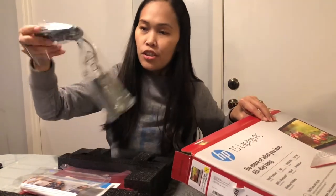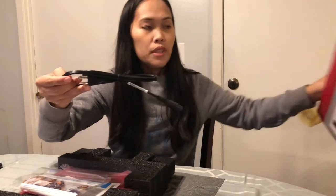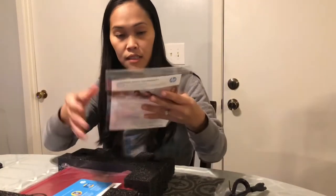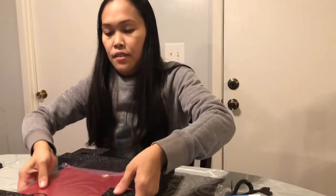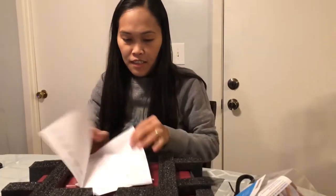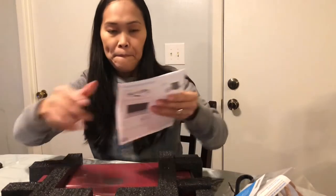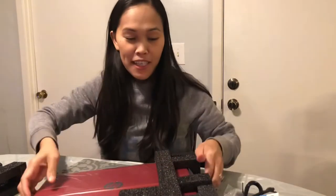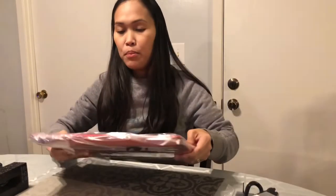This is the charger and the cord. And the manual instruction.